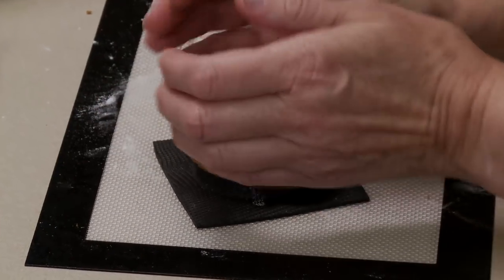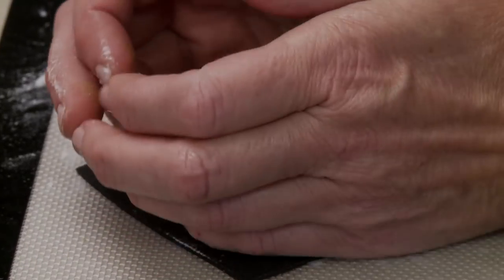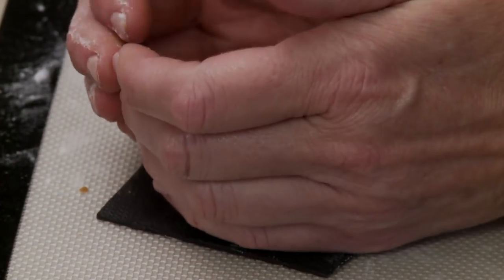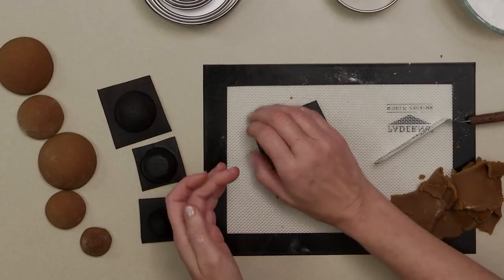This little bit of cracking here isn't a problem - we're going to be covering it completely with icing. If you've stretched it and one side is longer than the others, trim it now for less work later.